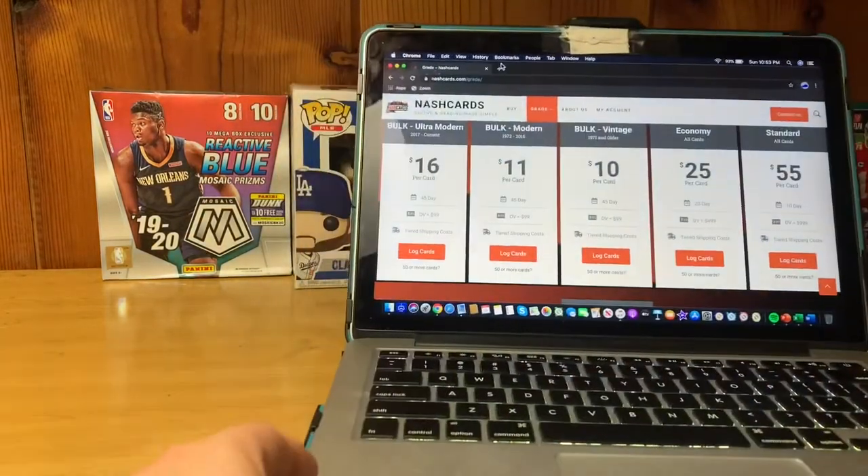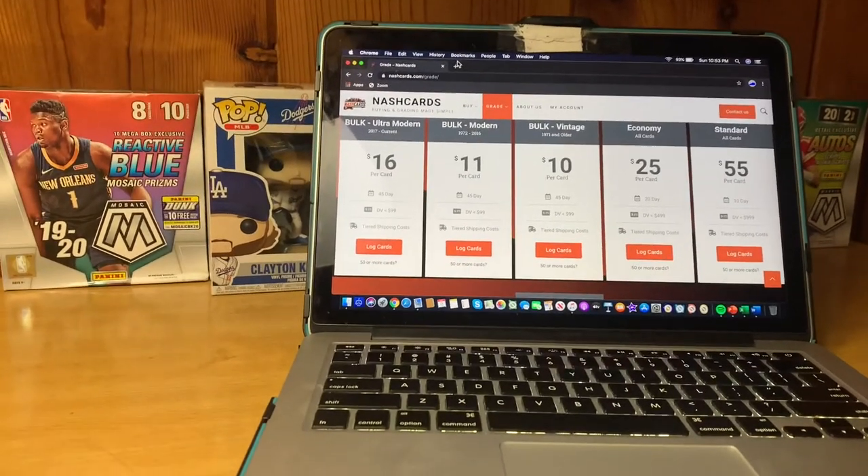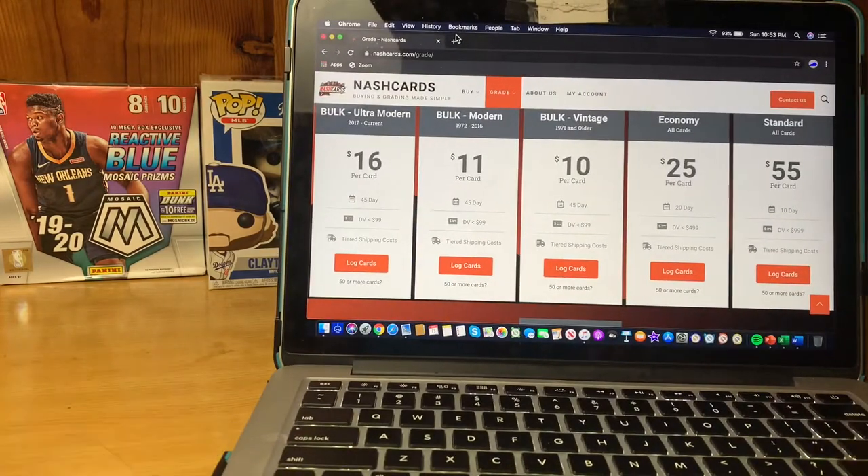For Nash Card, they do a couple types of orders. You've got Bulk Ultra Modern 2017 and current at $16 per card, the 1972 to 2016 tier at $11 per card with a 45-day turnaround, Bulk Vintage 1971 and older at $10 per card with declared value under $99, Economy at $25 per card with a 20-day turnaround and declared value under $499, and Standard at $55 per card with a 10-day turnaround and declared value under $999.